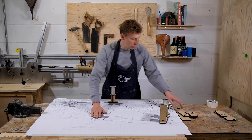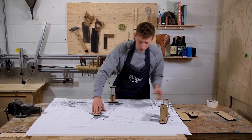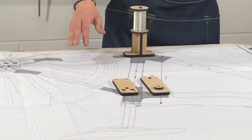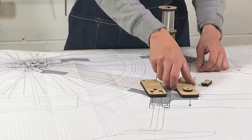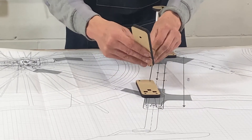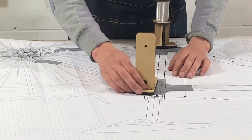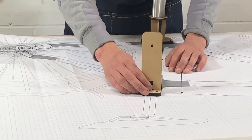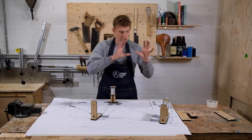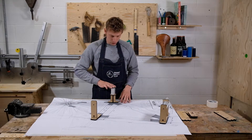The next one we're going to do is our seat tube holder, using these parts here. It's got the same support structure, and that fits in here and gets positioned there. So that's the head tube, seat tube, and bottom bracket all done.